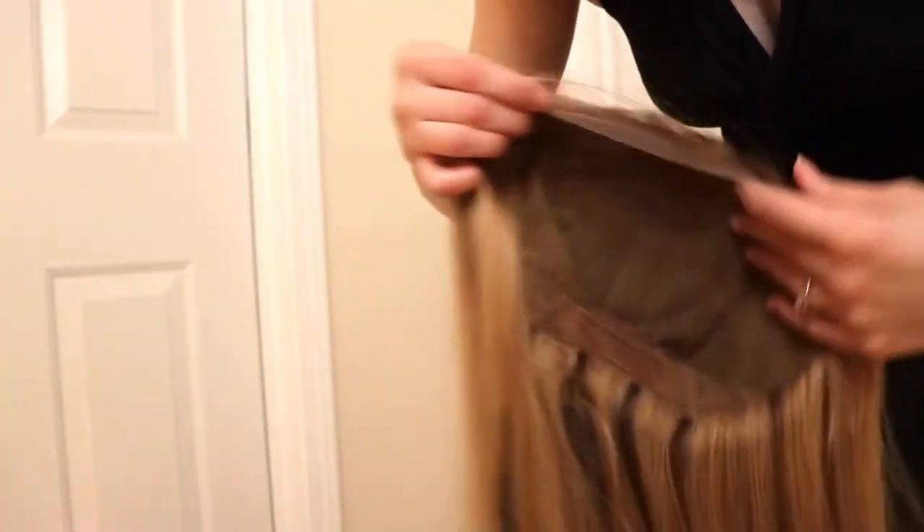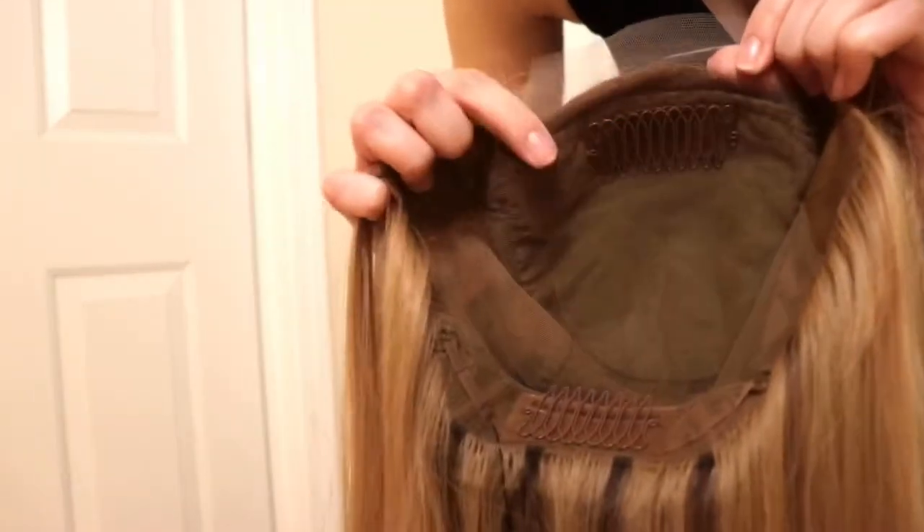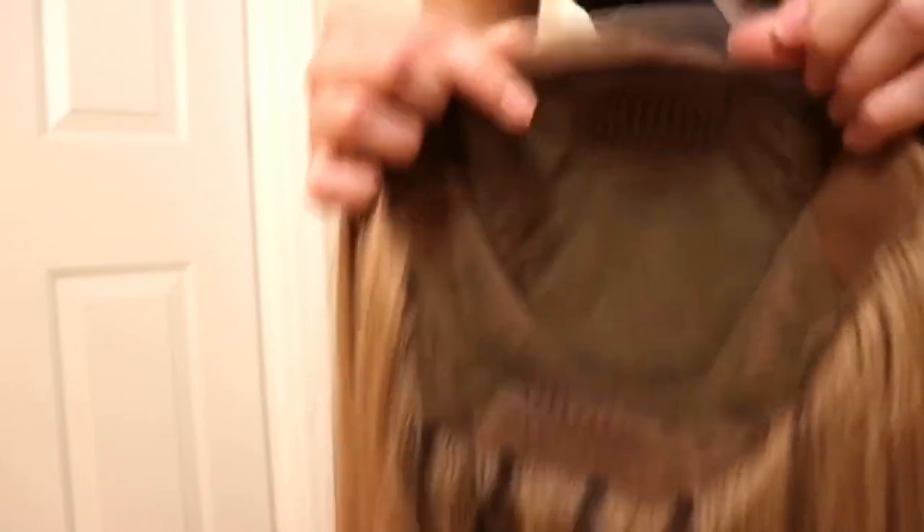I want to give you guys a 360 view and a look inside the cap, just so you guys can know why I'm so excited about this wig. Here's the inside of the cap — you can see there are two combs in the lace front.